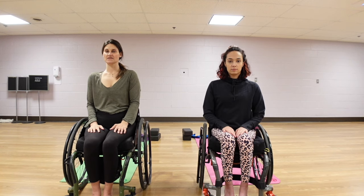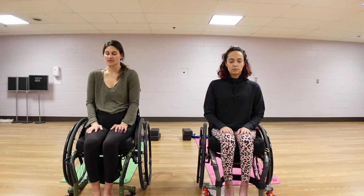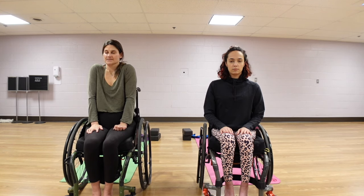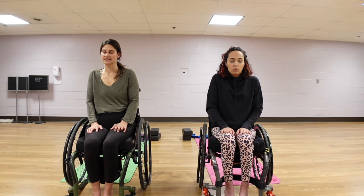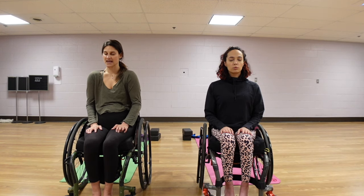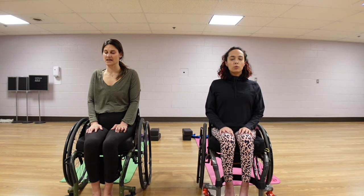We're going to start out just focusing on our breath. We're going to close our eyes, placing our hands in our lap, taking a deep breath here. As you take a deep breath, I want you to inhale, hiking the shoulders up to your ears. And as you exhale, you're lowering them down, pulling the shoulder blades together as they melt down your spine. Again — inhale, rolling those shoulder blades up to your ears, and exhale, letting those shoulders pull together and melt down the spine.